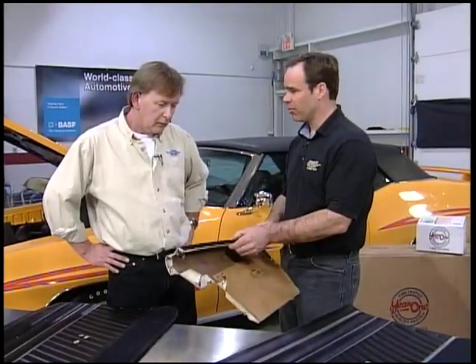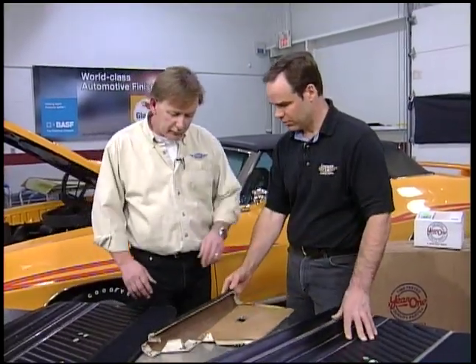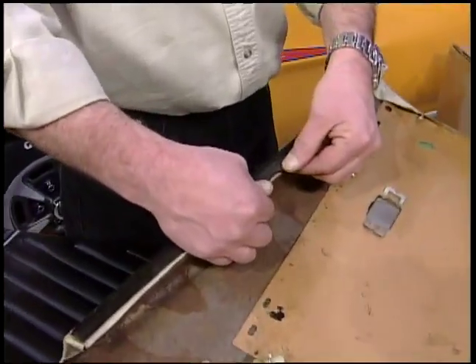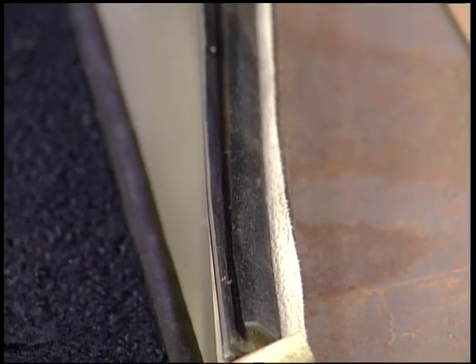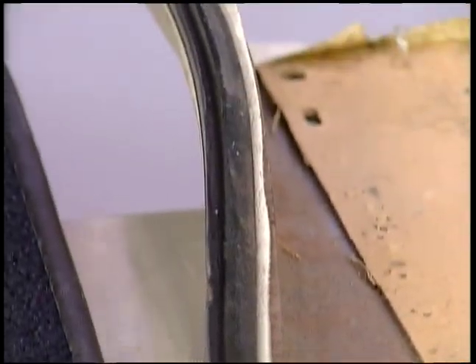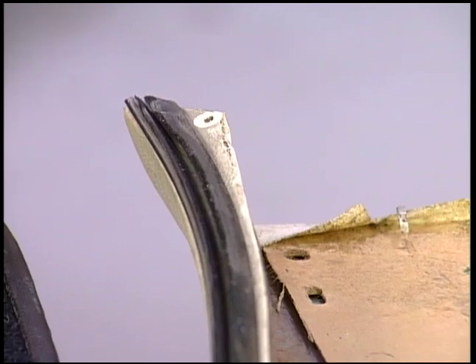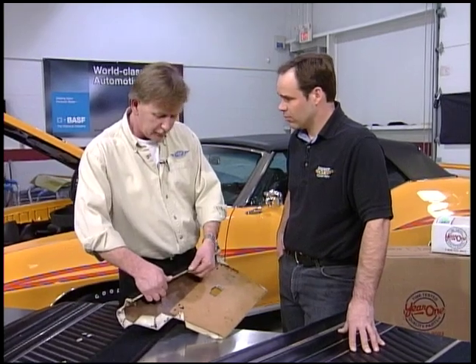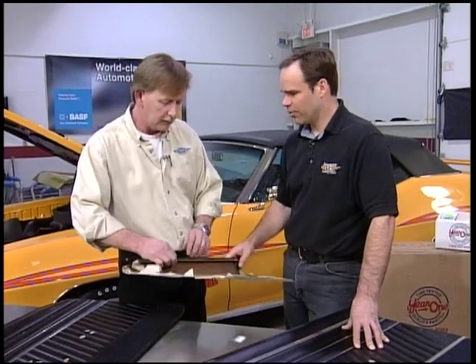And what about the final weather strip? The final weather strip — if you take some time, you can actually measure the old ones and find where the staples were and locate them in the original spots. General Motors, on this particular one, used about six staples in these. Drill the two holes, put a new staple in, and if you want, touch it up with a little bit of paint so you can't see them. I've seen a lot done with rivets up here, which looks really bad — it's not correct.